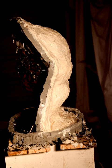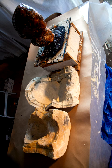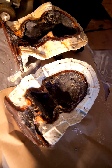Then, a plastic mother mold layer is added that is designed to support the rubber during casting. Next, the mold is opened and cleaned. The mold is now ready for the foundry.